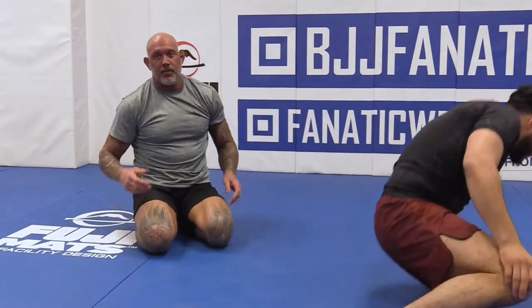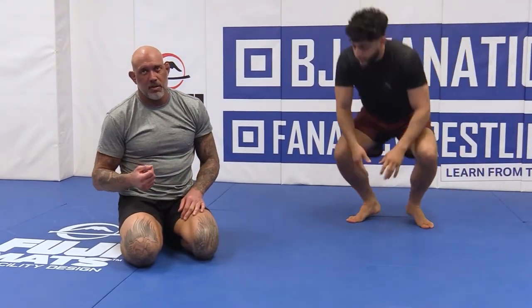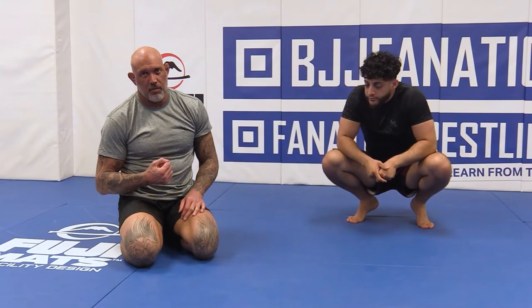Anytime, use that momentum and go across. Just stick with your choke.